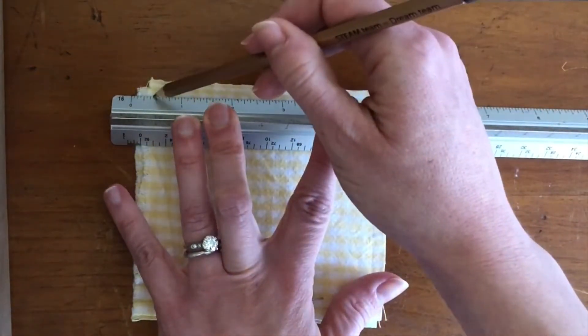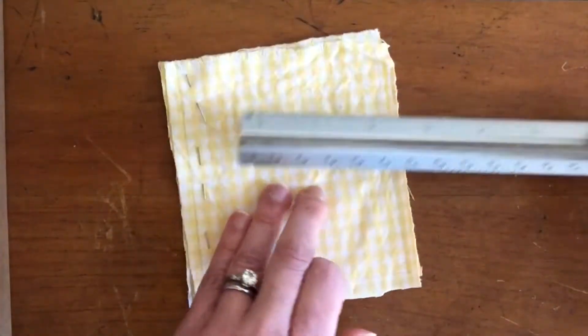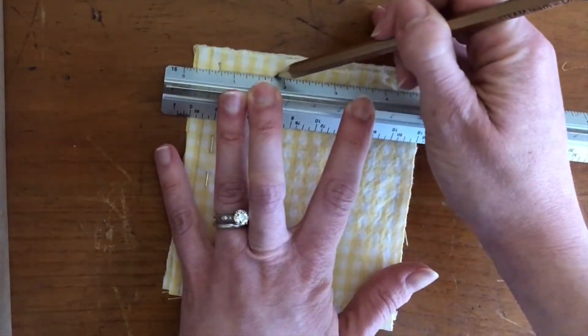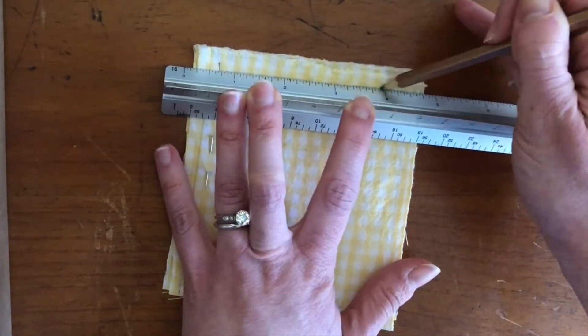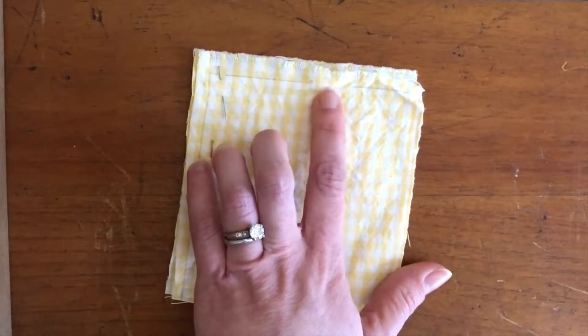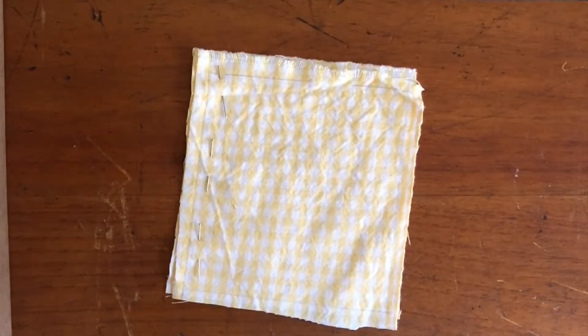On the last side I left a little space — that's where I'm going to make a hole to put my cotton balls and stuffing into the pillow when it's all done. Just remember that you don't want to sew everything up together, otherwise you won't have a way to get your stuffing inside.